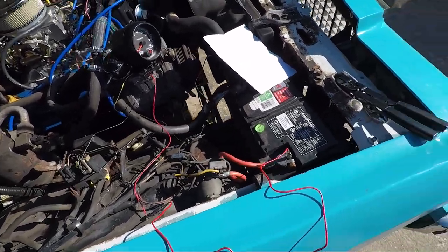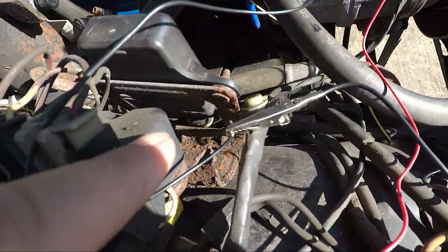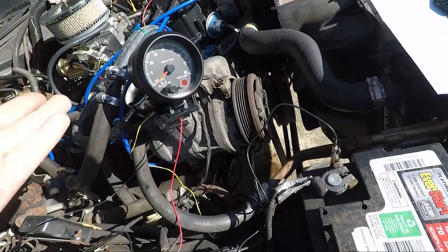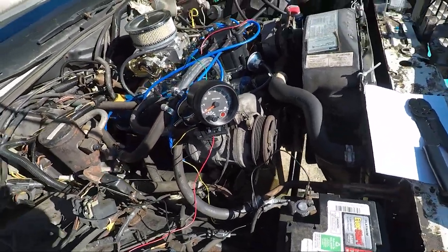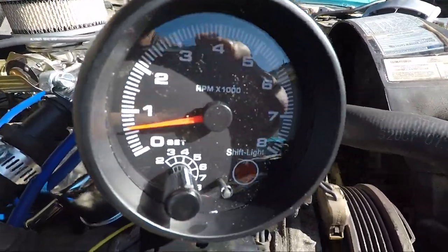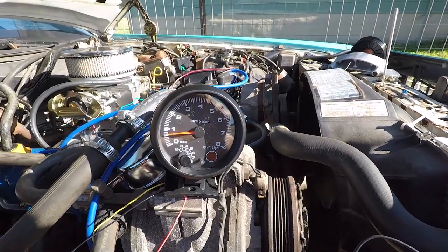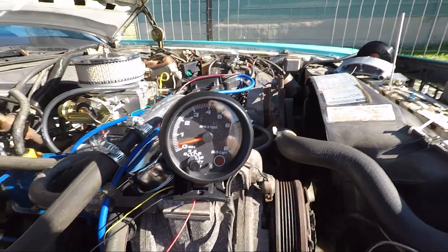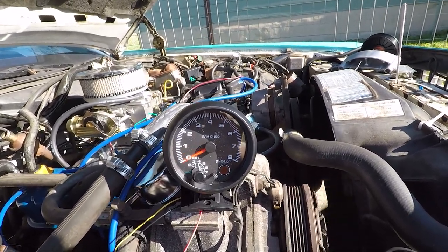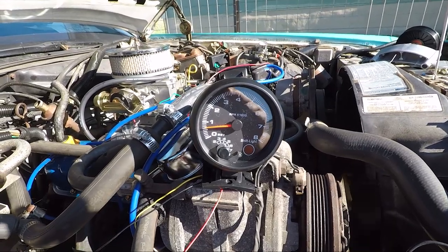Since I was having trouble keeping the tachometer connection solid, I hooked in some wire test leads to the terminals and connected directly to the battery, so now we've got a good solid connection. The tachometer is reading — sitting at about 750 RPM now, coming up to where it wants to be.